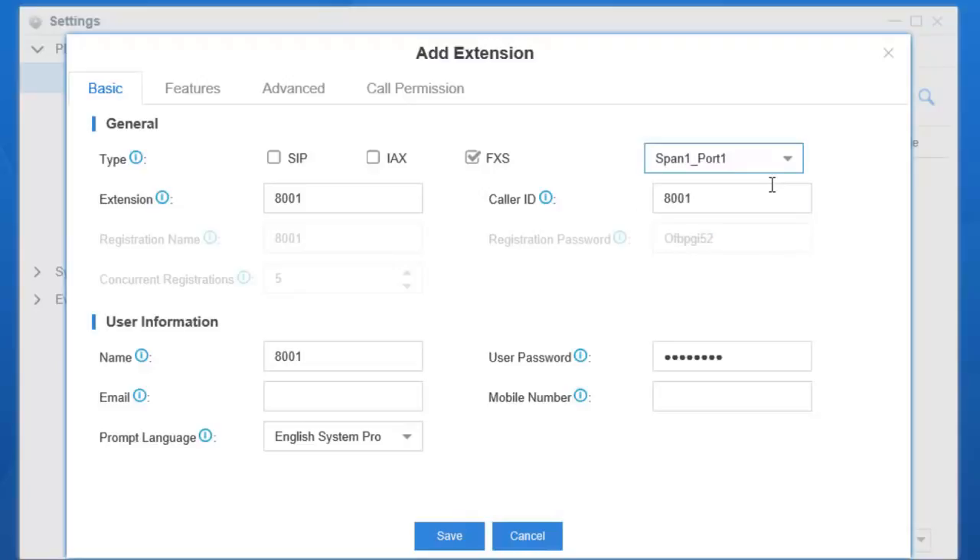Next, connect an analog phone to the above selected FXS port, and the extension can be used now.